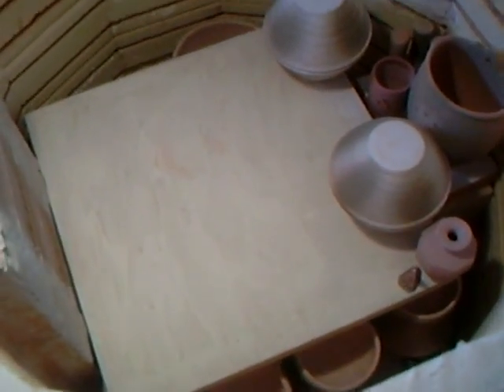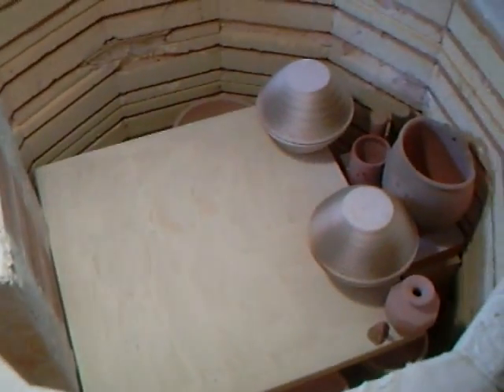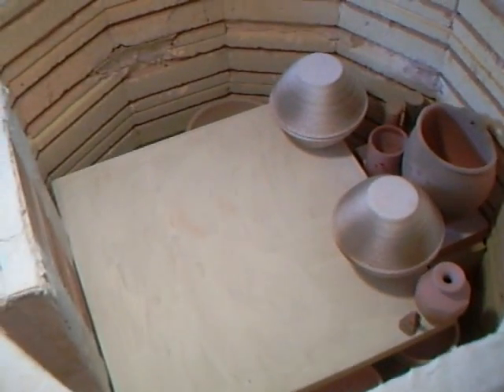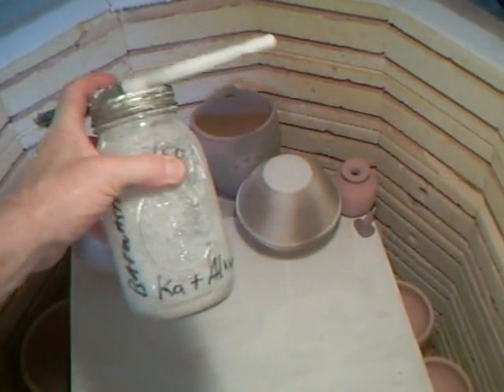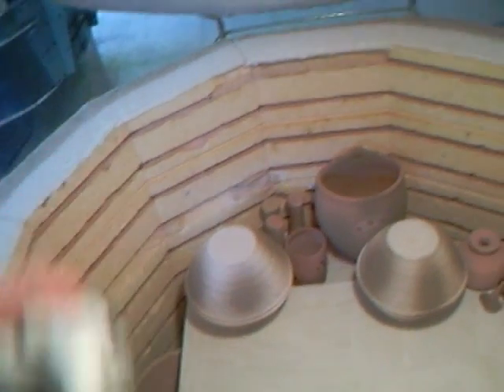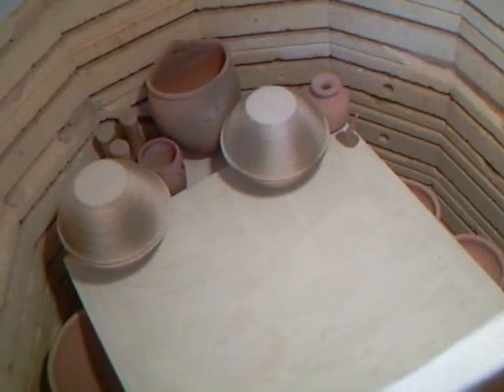You'll notice that the shelf is covered with bat wash, which is a mixture of 50% china clay and 50% alumina — 50/50. You can just mix that up in a bottle; I've got one here that I mix up when I need it. Have bat wash at hand because sometimes you need to retouch the kiln shelves — you may not need to do it each time you fire.